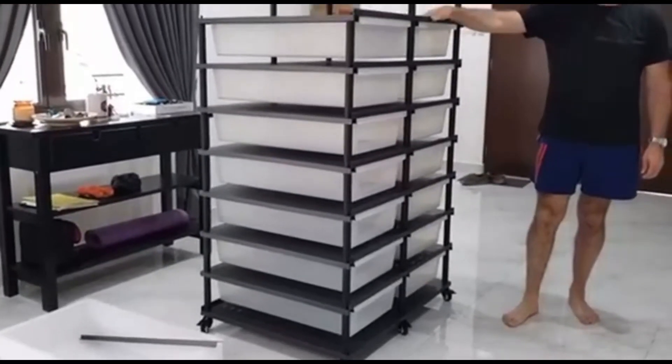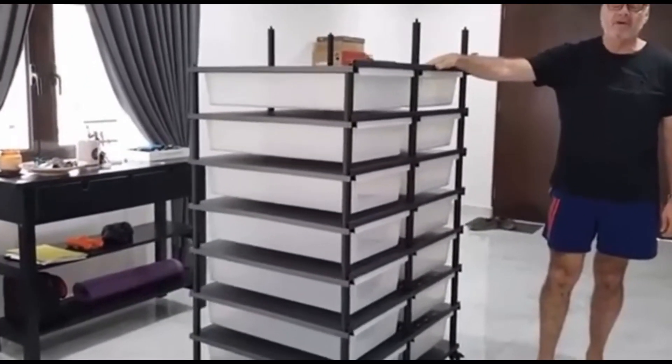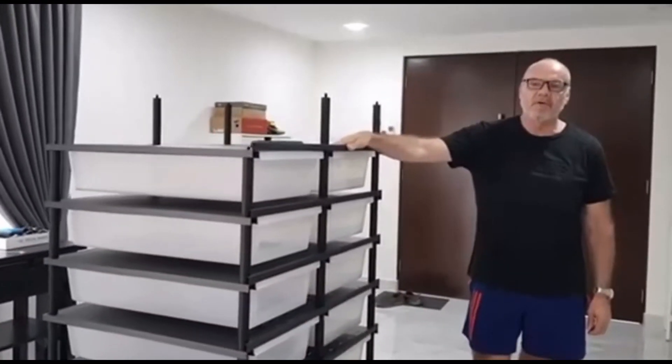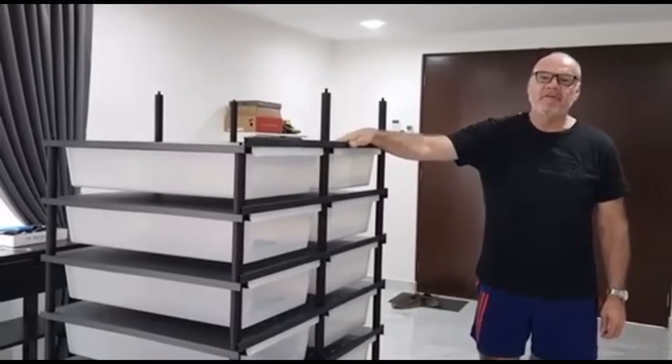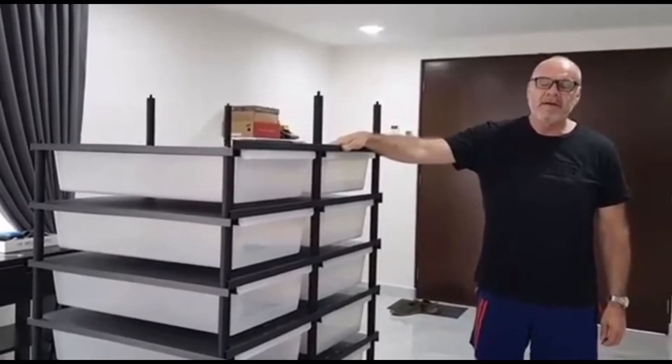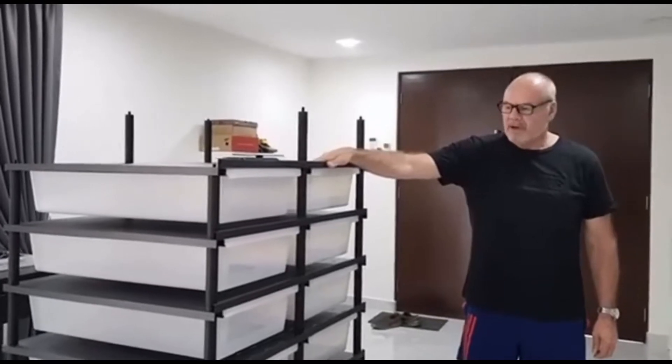I've been planning an upgrade to the snake room for some time now. I've got a number of snakes that are outgrowing their tubs — a couple of Borneo short-tail pythons, and some of my larger breeder females are starting to outgrow the tubs that they're in. So we have an upgrade.